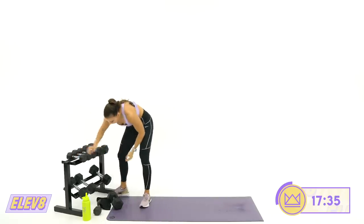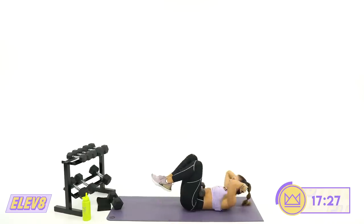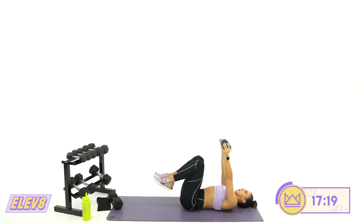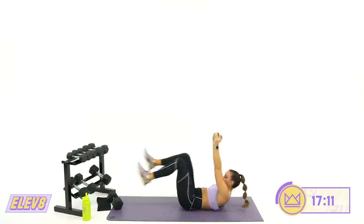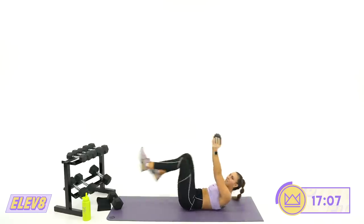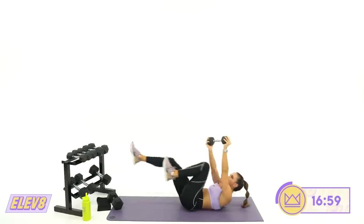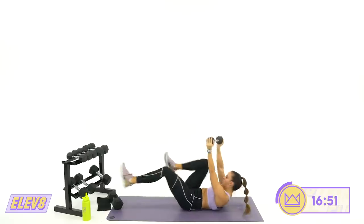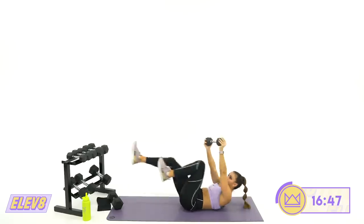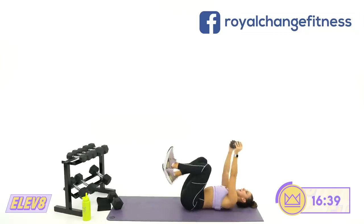Drop it down — one dumbbell is over your head. We're going bicycles, staying crunched. If you need to modify, no dumbbell — just go right here, crossing elbow to knee. Weight up, crunch, let's go. I'm giving you a little bit of rotation — I'd love for you to do the same. We're cycling and pushing our abs in so our lower back stays flat. Eight, seven, four, two, one. And rest.